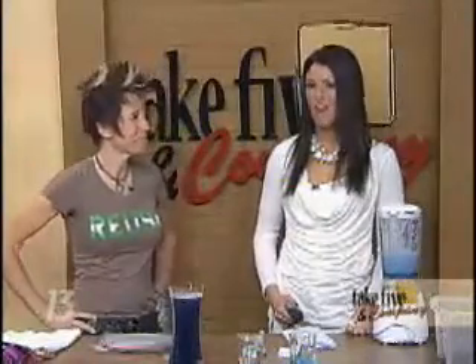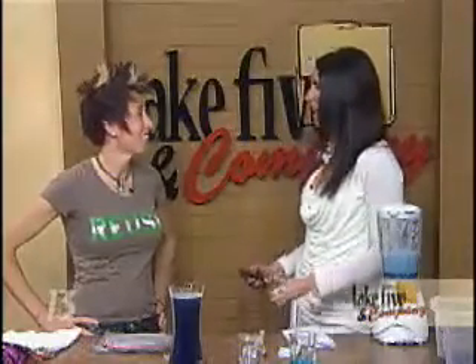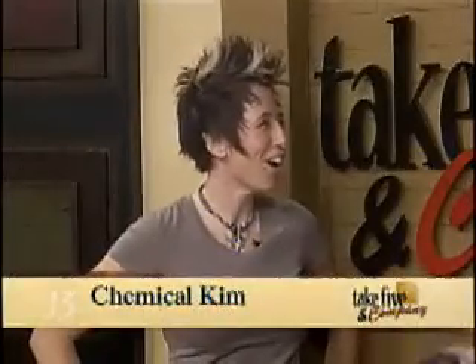Welcome back. Have you ever wondered what happens to all that paper you recycle? Chemical Kim is here to show us the science behind recycling and making paper. I actually made paper when I was in elementary school. It was kind of a long process during our art class, but definitely a cool project.